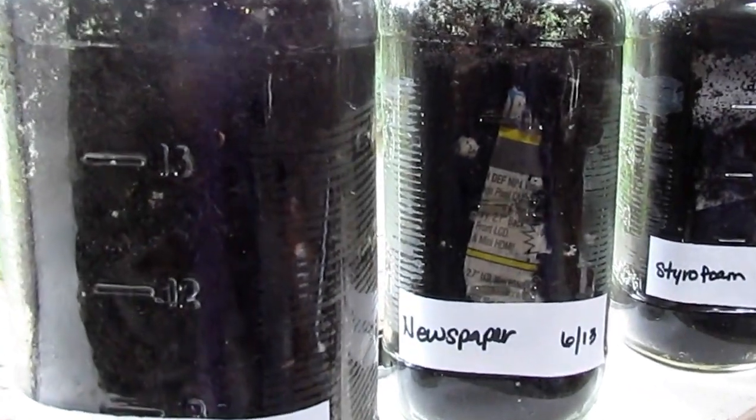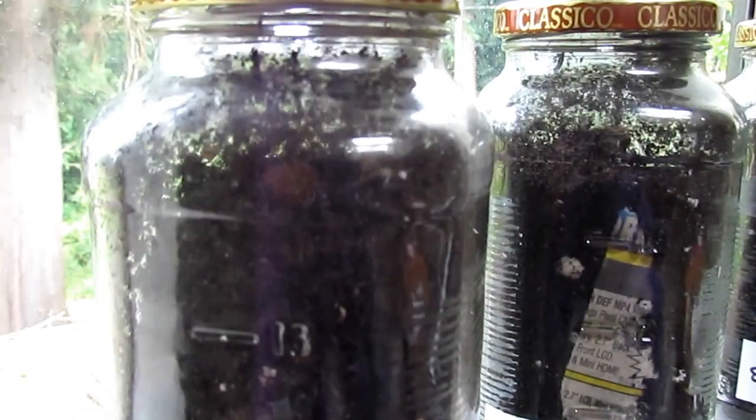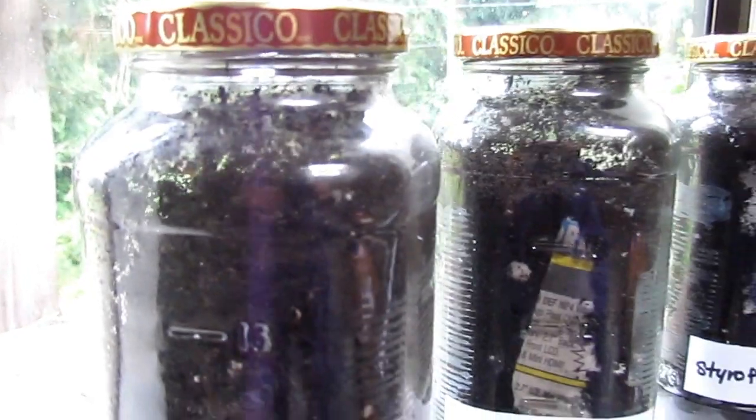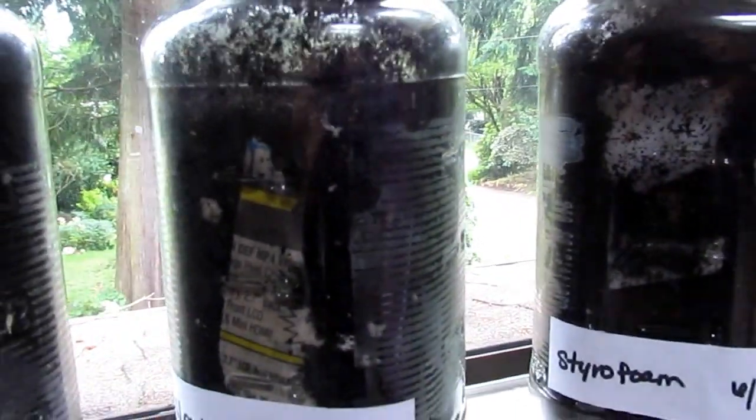The first one here is the banana peel, and as you can see it's turned black. We noticed condensation as it was breaking down — there was moisture inside right below the lid. And the newspaper hasn't really done much, but we all know that it takes a while longer.